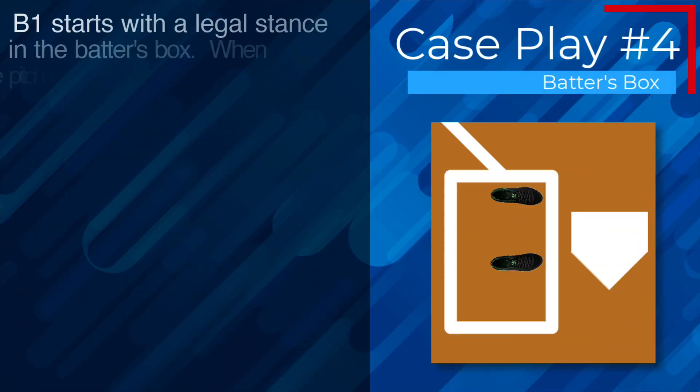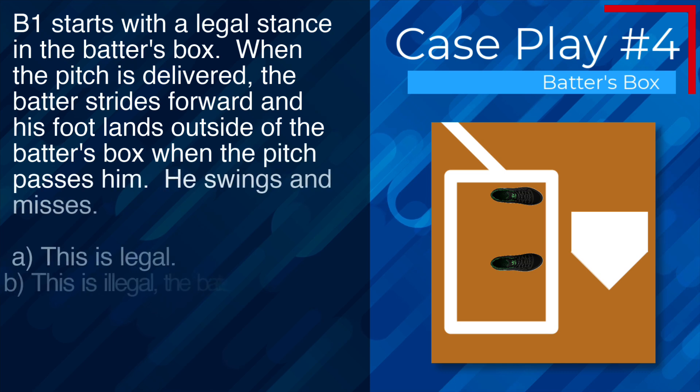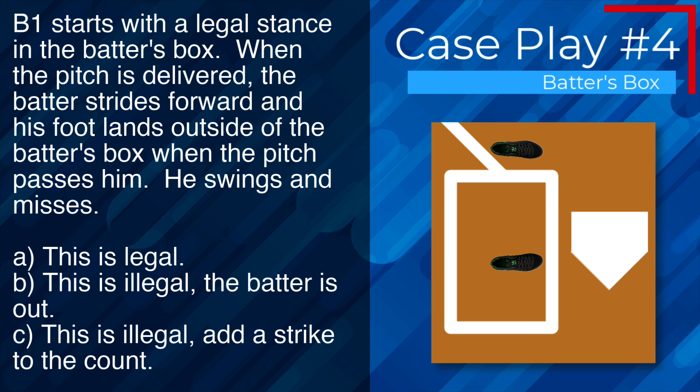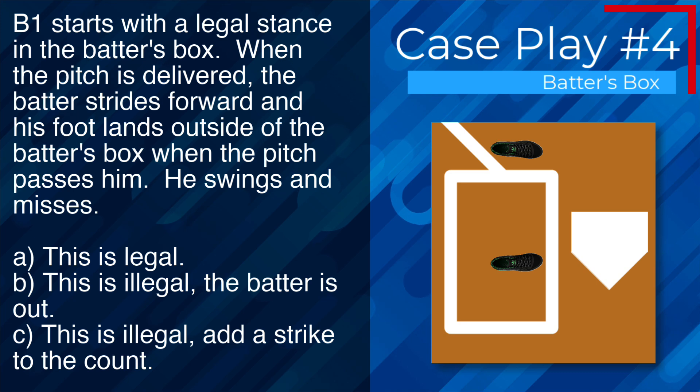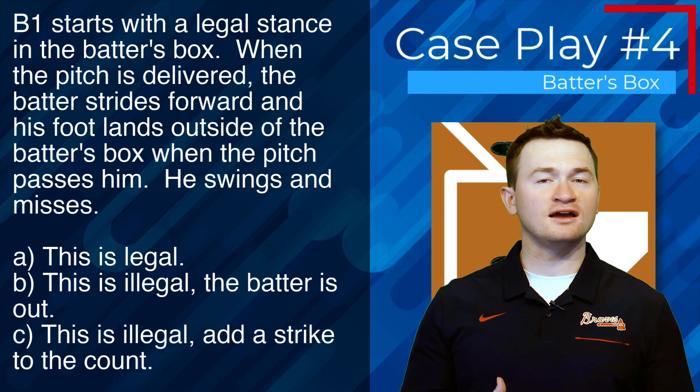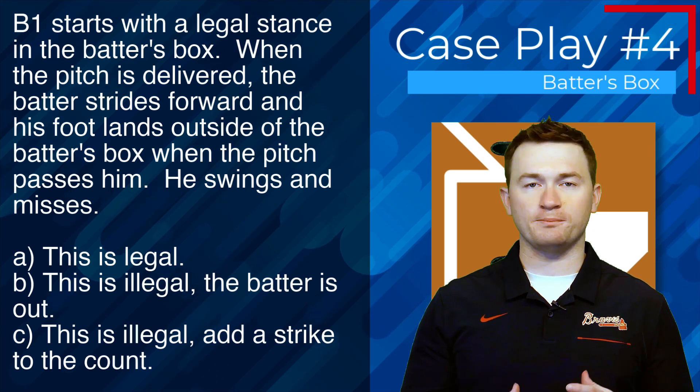Case play number four: B1 starts with a legal stance in the batter's box. When the pitch is delivered, the batter strides forward and his foot lands outside of the batter's box — he swings and misses. The correct answer is A — this is still legal because even though the batter swings, the batter never makes contact with the ball.